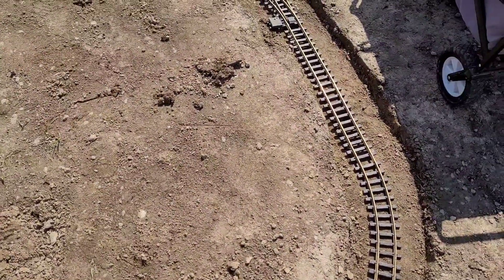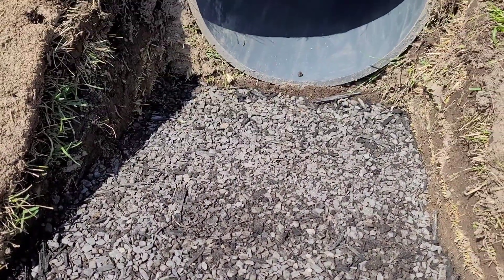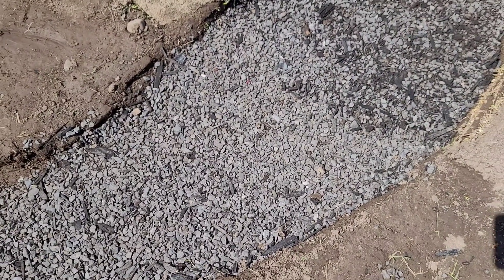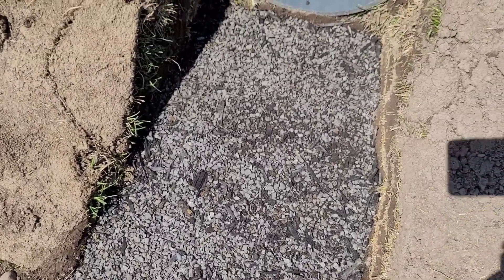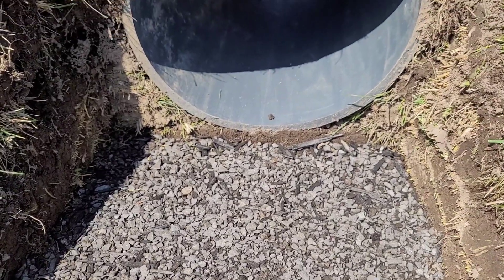We've started to lay some ballast here, looking pretty good. That's going to be the height on the tunnel right there. Every couple of sections the trench is two inches, so I've put an inch in, tamped it down, then put another inch and tamped it down again. It looks like we're going to be about three inches right here. So this is the ballast stage, and then soon we'll be laying the track.